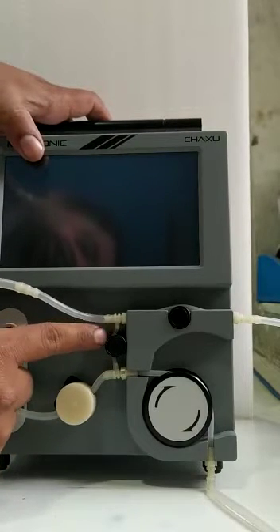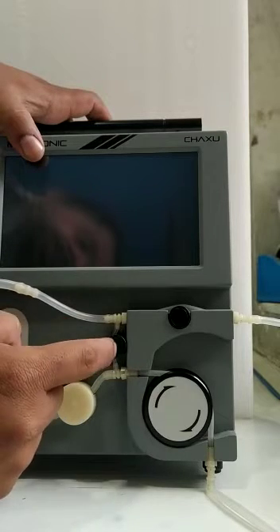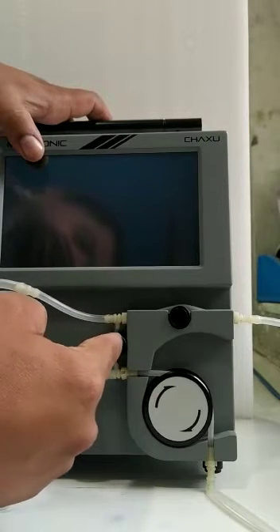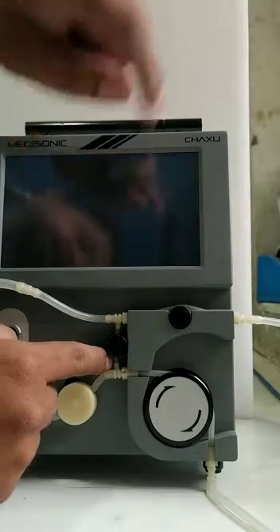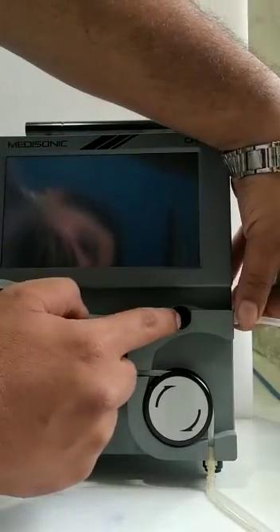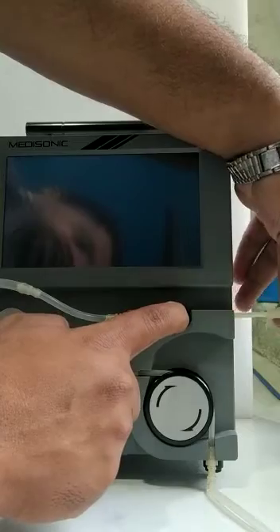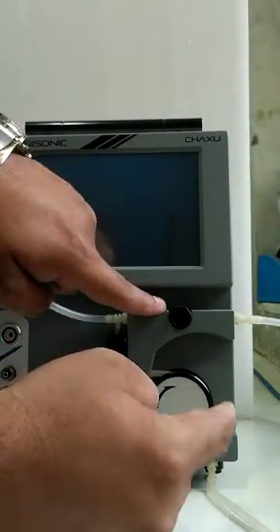Now, as you can see, this tubing is not properly fitted. We have to pinch this button so that the tubing will come to the center. Similarly, we have to do here as well — press the button and stretch the tubing so it will fall completely into the pinch wall.